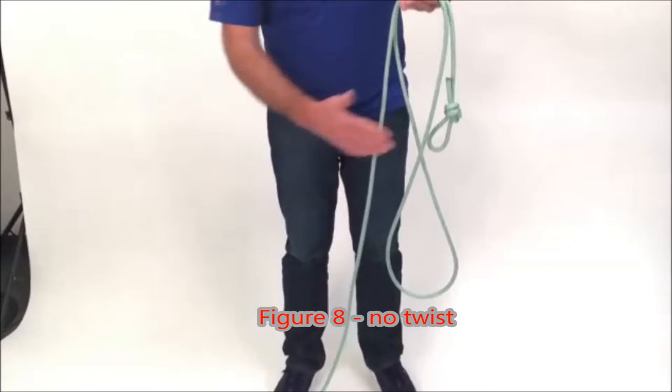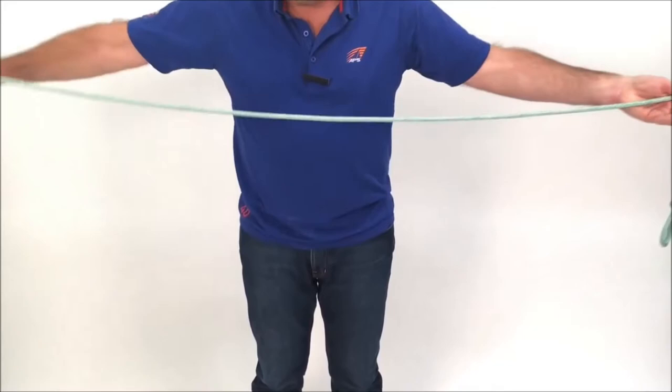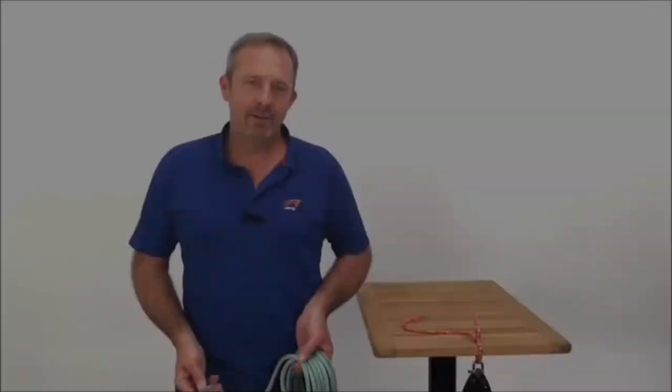The correct way to do this is open palm, working in to start with — take a full arm line. What introduces twist is what you want to avoid. Instead, just do a straight handoff and you'll notice the line forms a figure eight. That's what you want — that's a healthy looking coil. Do this time and again, stacking them one on top of the other.